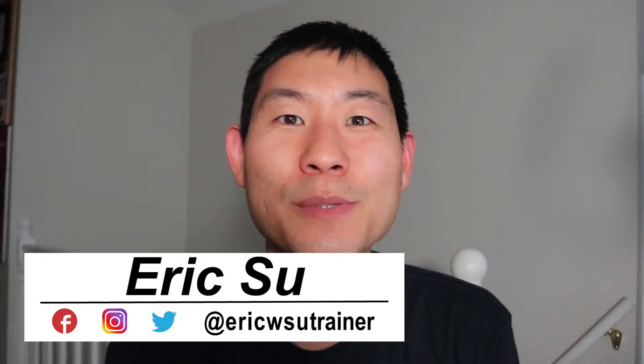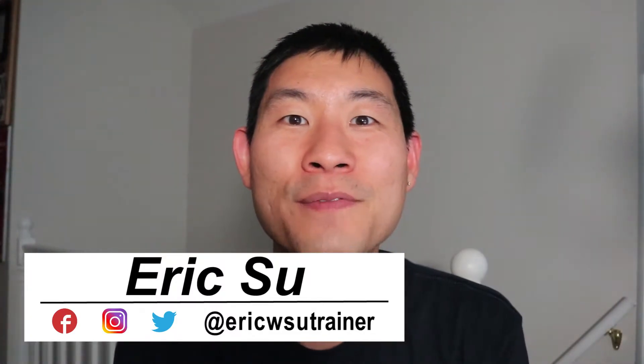Hey guys, Eric Su here. Welcome back to my channel. I talk about health and fitness and I have a motto called Living Incredibly Fit Every Day, or an acronym called LIFE. If you are new to the channel, welcome — and remember to smash the like, subscribe, and notification button so that you can get future episodes just like this.